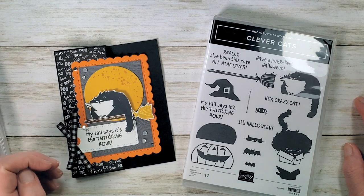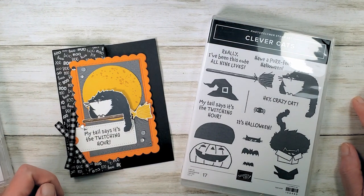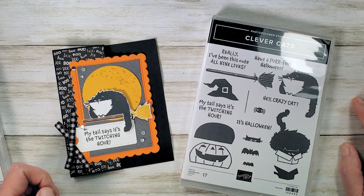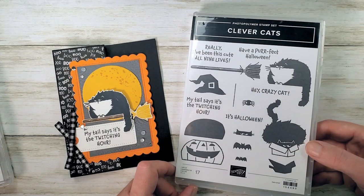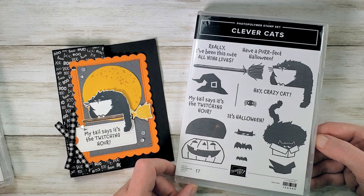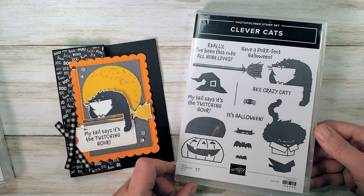Hey guys, Marissa at KitchentableStamper.com. I have got what is probably going to be the last sneak peek before the new holiday catalog goes live on August 3rd. If you don't have that holiday catalog yet and you're a KitchentableStamper customer, you've ordered from me, check your email because I did send an email asking if you want the catalog.